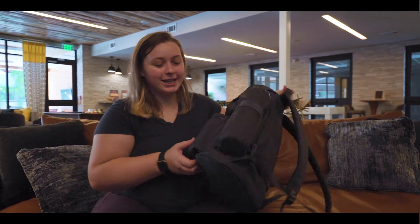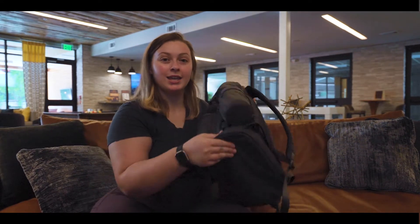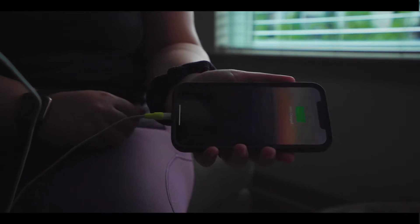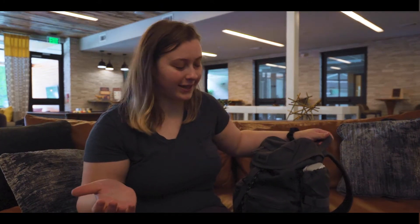Another cool feature is a USB charger that you can actually plug your portable power bank into inside and then charge your phone from the outside, which is really nice on the go. And as travelers, it's super important to us to keep a charge on our devices.